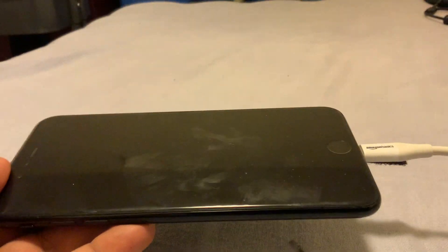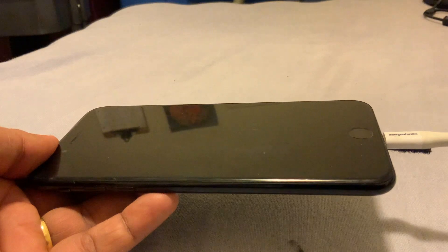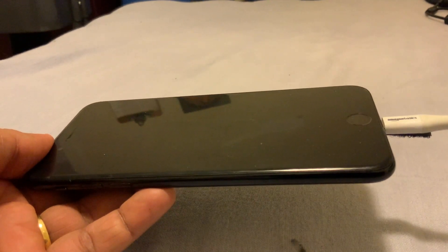Previously my iPhone was not charging, but now just after removing the dust, it charges fine. I will come up with another video soon — until then, thank you and take care.